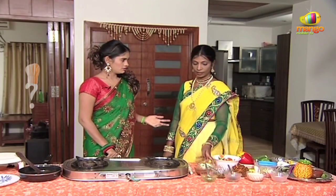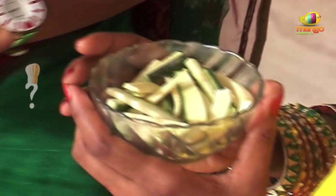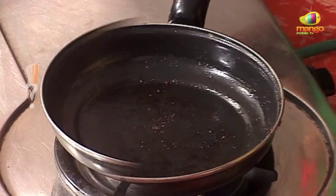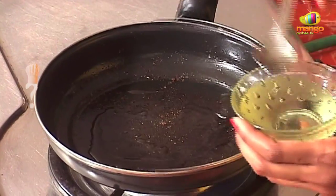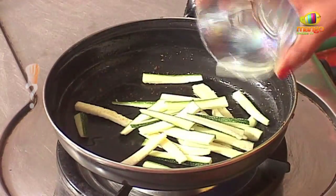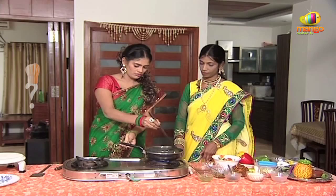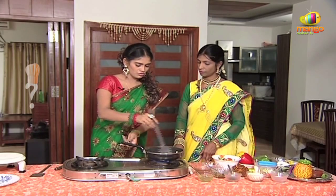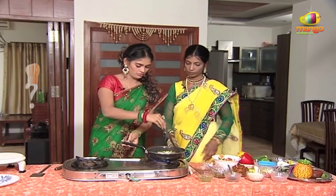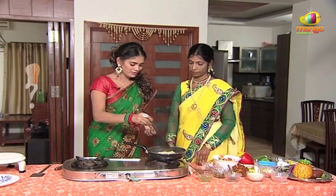Are you ready now? No, there's chicken. Oh, do you want to fry this? Yes, a little. So I think this is going to make it a little bit. Let's make it a little bit.